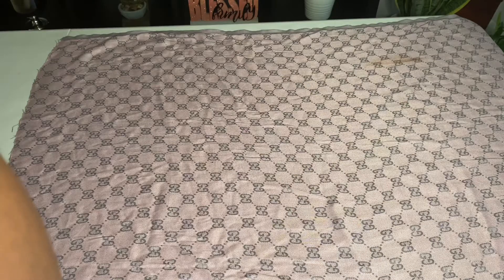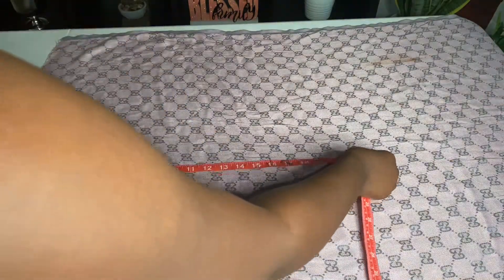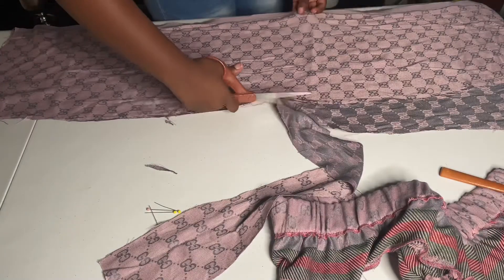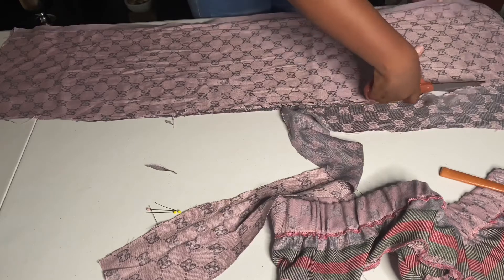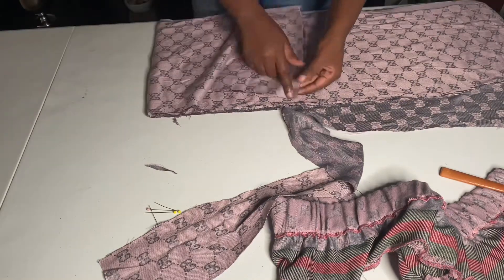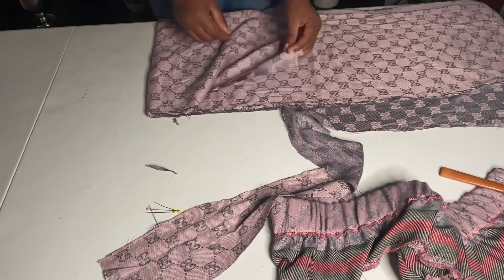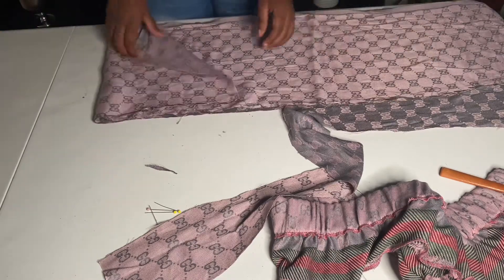You want to cut the skirt fabric twice, and the length should be the same as your waistband. I'm cutting it now — it's super long. When you're doing this and gathering, you're going to need a lot of fabric, so use a long scarf or whatever you're working with.